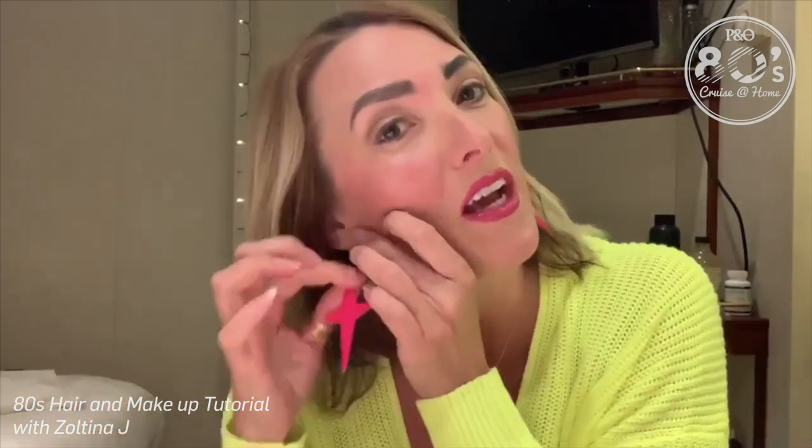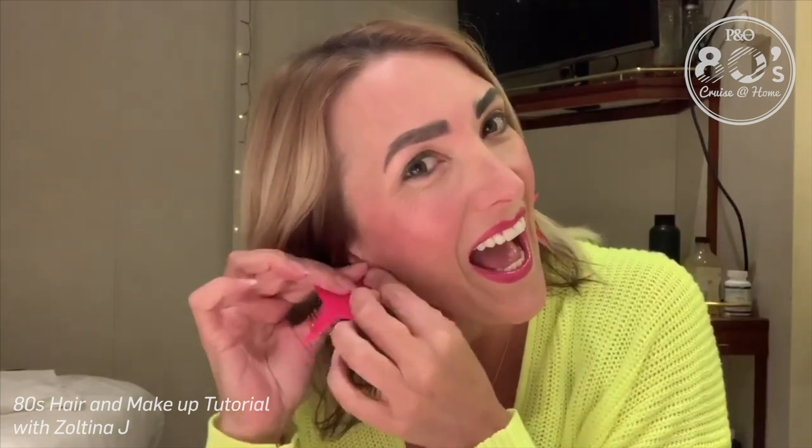So I've gone with some gem earrings. Do you remember Gem? Jem and the Holograms. So I've got them in there. Alright, so we've got the fluoro yellow and the fluoro pink to match. There we go — see, it matches the lipstick.